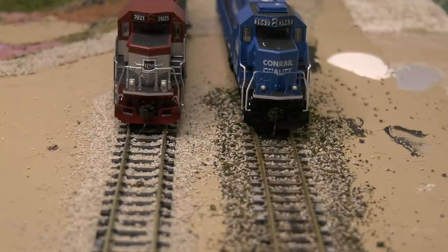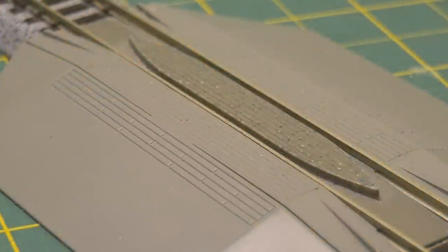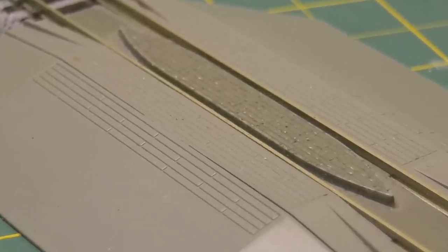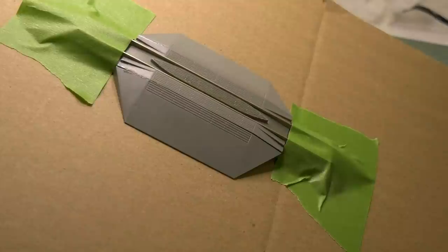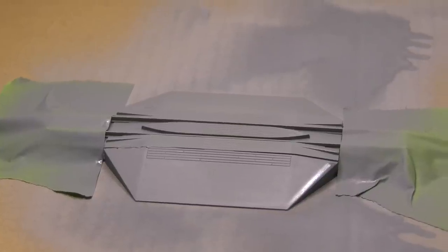Let's take a look at some other things associated with track that we can fix up and go from good to great. This is the Cotto re-railer — it's good, it works really well for re-railing your cars, but I don't like the color. There is some wood detail; this is supposed to be concrete with wood planks, but it's like an olive drab. So I taped it to a piece of cardboard, took it outside, and spray painted it with primer. You have to use primer because with a lot of this plastic, the paint doesn't stick unless you hit it with primer.